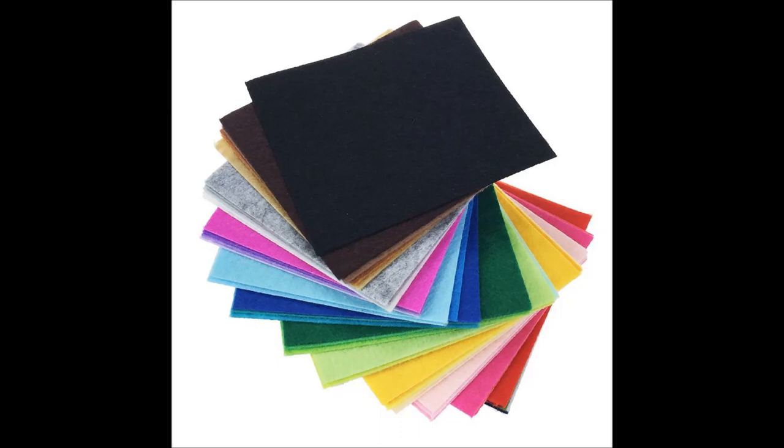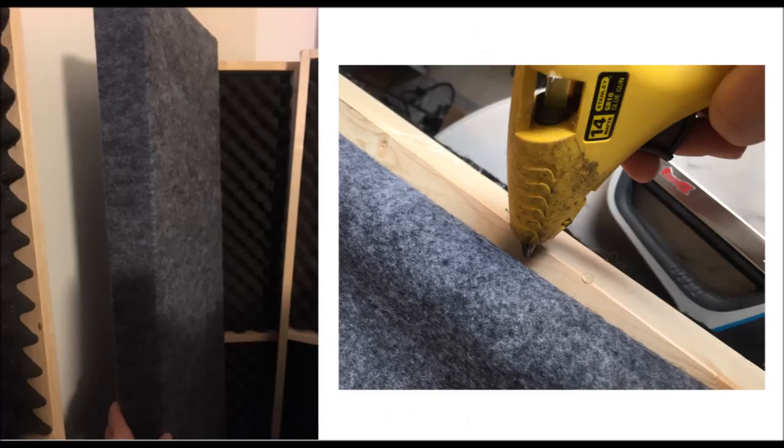To upholster these frames I also worked in sections. I started by gluing the crossbars first, gluing and stretching the felt as I went along, moving away from each crossbar towards other wood surfaces of the frame. All along keeping it smooth and taut. I worked on the back side first, rotating over to the front side, and when I finished the side of the very last post I used the staple gun for additional support.